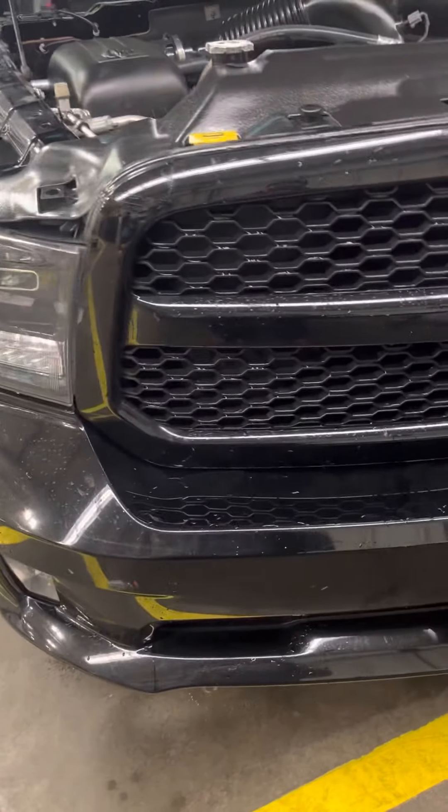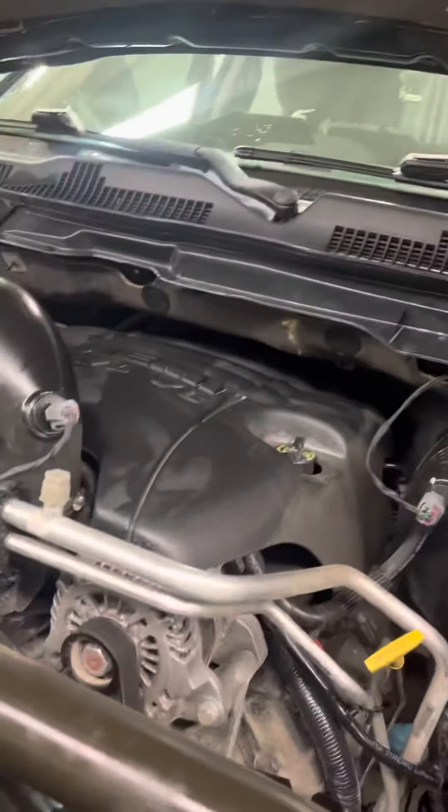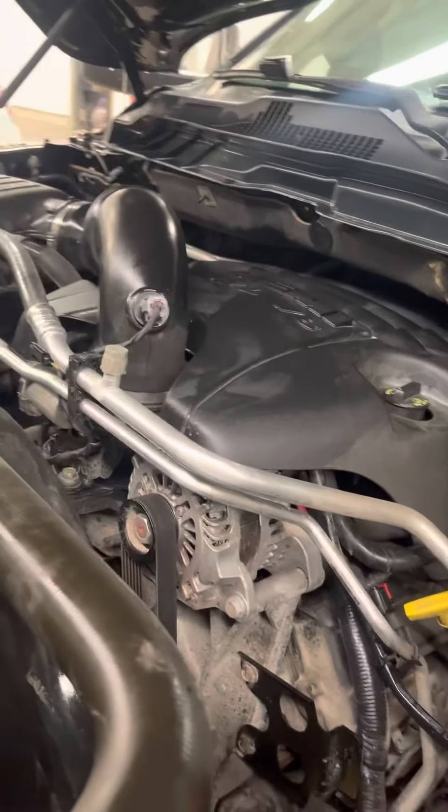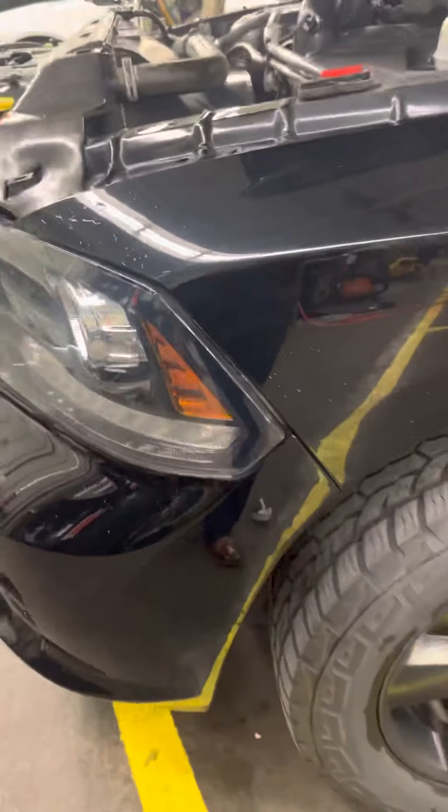Starting off, LED lights in the front here. There's the motor — just got cleaned out. It's got the 5.7 V8 Hemi. I'm going to back up a little bit so you can get a good look at it.